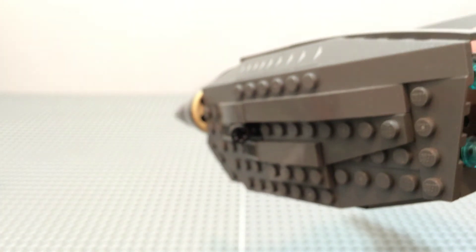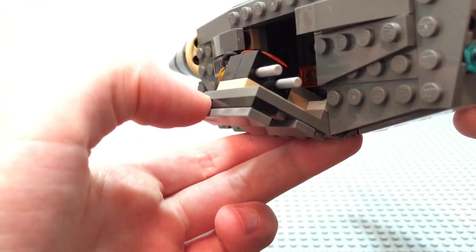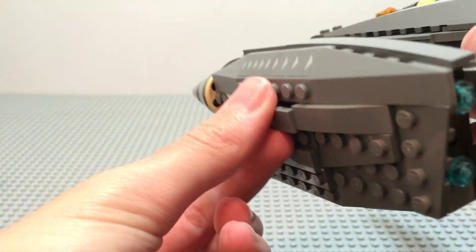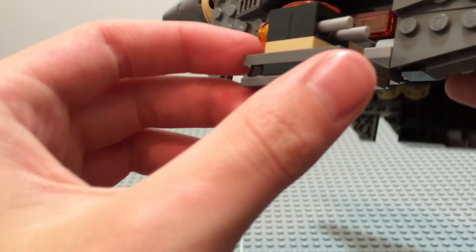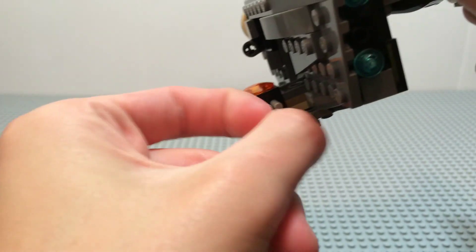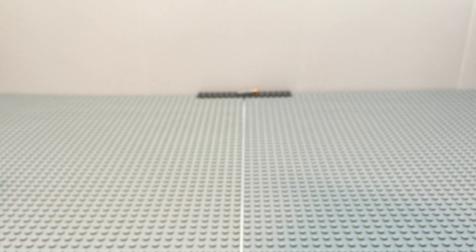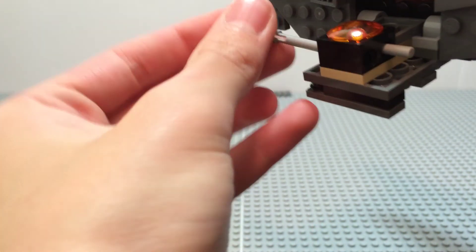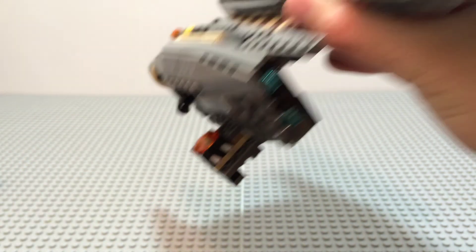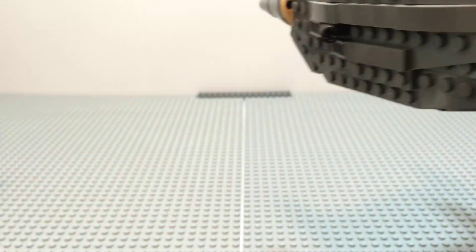Next I want to show the flick fire missile feature, which was very big at the time. You can fold down this little hatch and see what it looks like on the inside. You can flick the flick fire missiles out — it works pretty well because it's handy. You can hold the ship with one hand and use the other to shoot, which makes it easy to use. The other side has the exact same missile launcher.